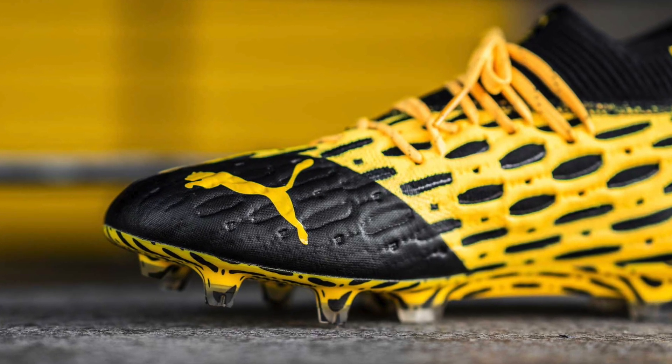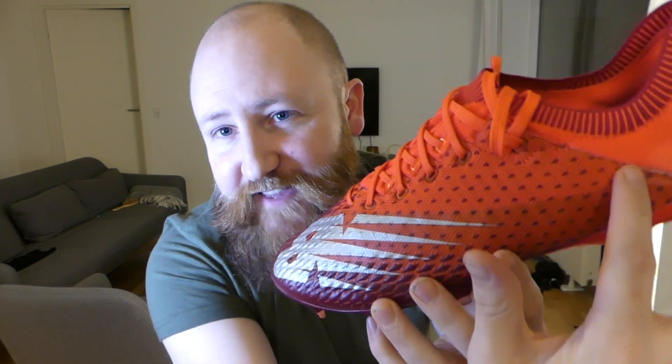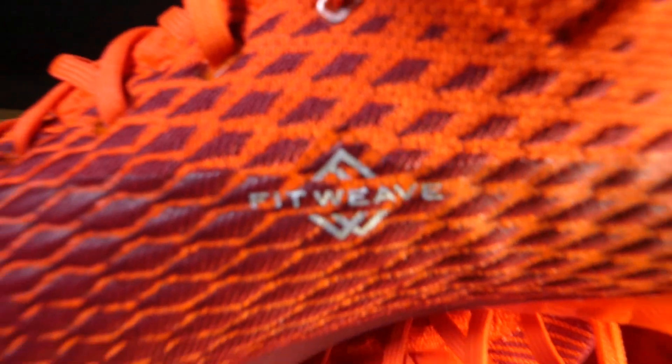It's nothing groundbreaking and it's not going to do a huge amount, but it is definitely there. For comparison, it's definitely not as textured or as grippy as what you'll find on the Puma Future 5.1, but it shares a very similar design philosophy — a textured and coated area covering some of the knit, and another area with completely exposed fit weave. So do be aware that in adverse weather it may not respond so well.